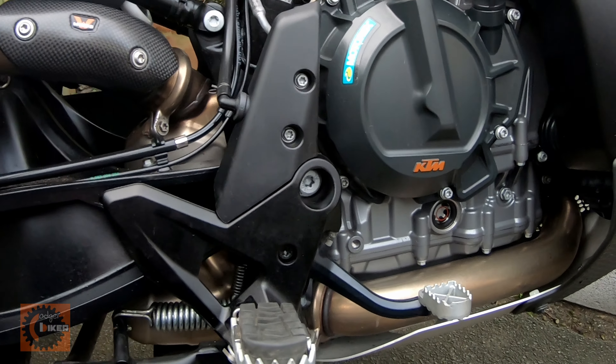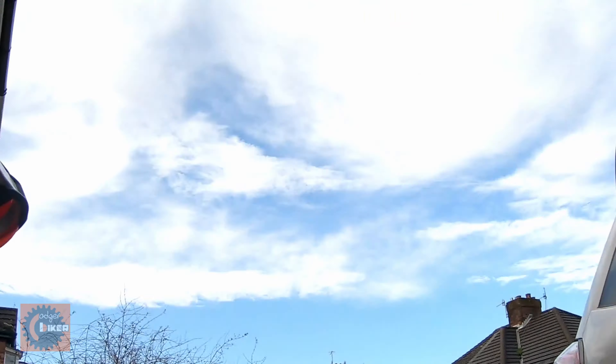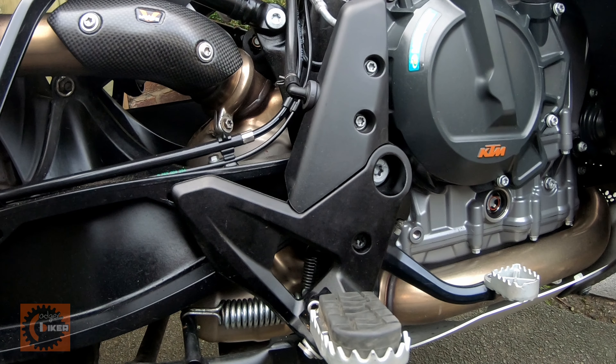Something to know - you learn something every day, don't you? Anyway, happy riding - we've got some blue sky, but Storm Georget is just about to appear.